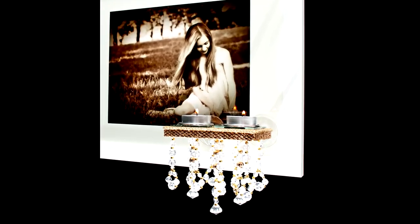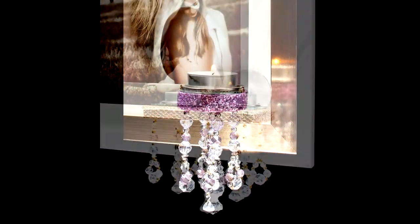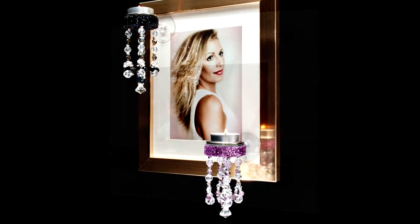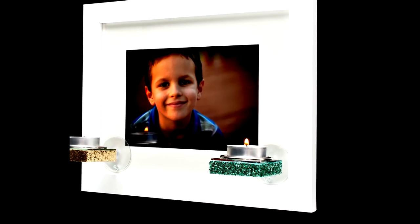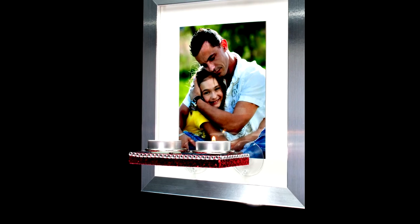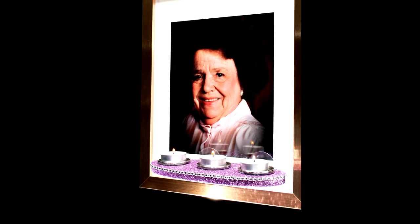Now imagine bringing those wonderful memories back to life by simply illuminating them with beautiful, warm, soft candlelight. This is the main reason why the Picture Flame tea light candle holder was invented. Now you can bring back the romance of a wedding photo or memorialize and pay loving tribute to a loved one who is no longer with us quickly and easily.